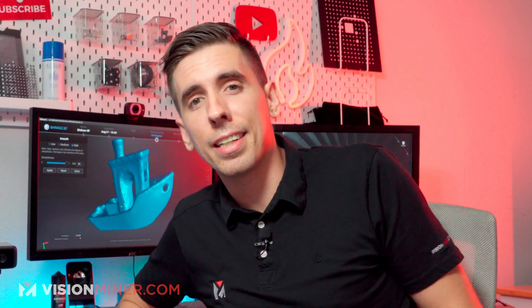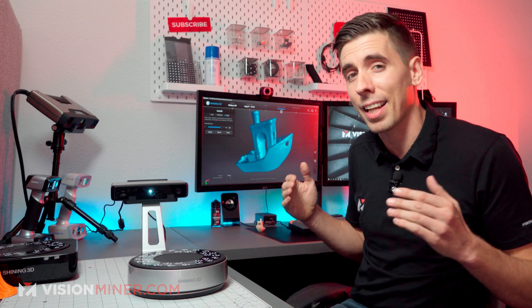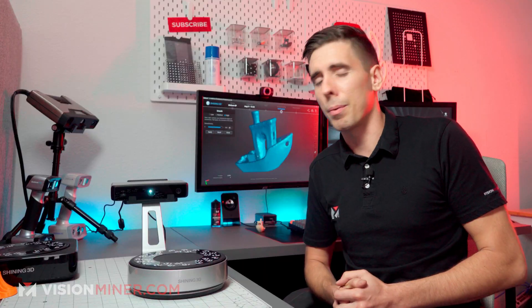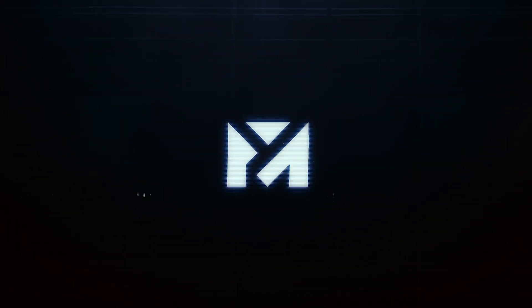If you wanted to do full color, obviously it comes with that as well. Let us know if you have any questions down in the comments. Hit that like button if you enjoy content like this, and subscribe if you want more. We sell the entire line of 3D printers and 3D scanners on our website, so if you're curious or have more questions, hit us up — give us a call, shoot us an email at VisionMiner.com. We love hearing from you. Thanks for watching, have a positive rest of your day and I'll see you on the next video.